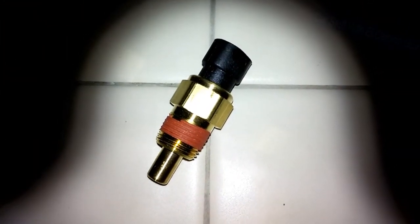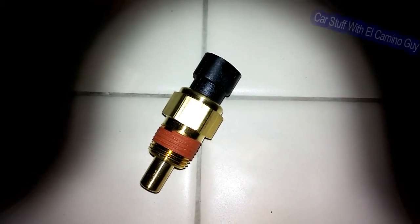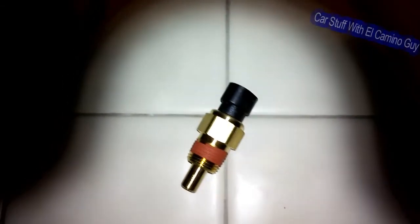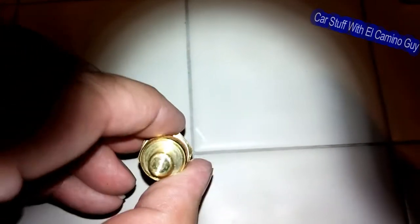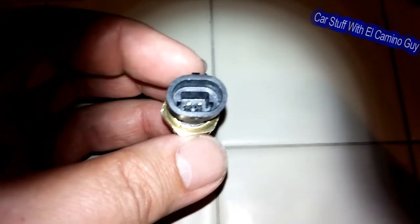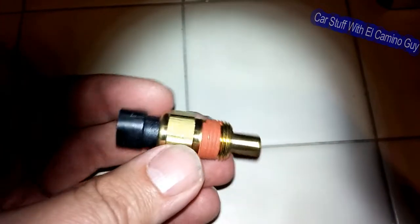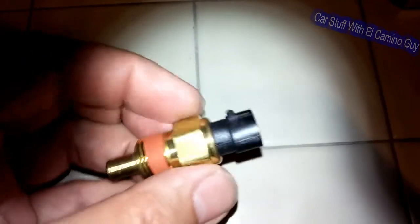There it is — the new coolant temperature sensor. Not the one for the gauge, but the one to tell the computer what's going on. There's a real good chance this is contributing to my recent issues with warm and cold starts, mostly because I don't think the computer is getting a proper signal from this, so it doesn't know if the car is hot or cold. This is the AC Delco part — not AutoZone or O'Reilly.